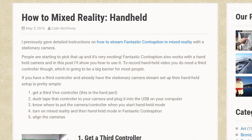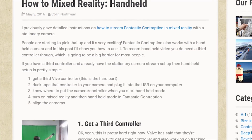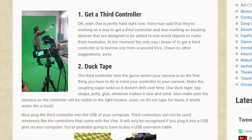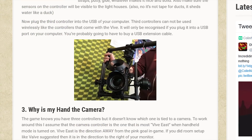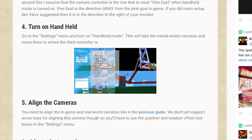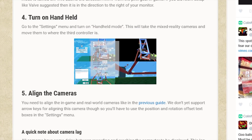If you want to use a moving camera, you can do this by taping a third Vive controller to your camcorder, which will cause the game to track its position, making for an even more interesting visual presentation. Just select Handheld Mode in the in-game settings menu and sync the cameras using the previous steps.